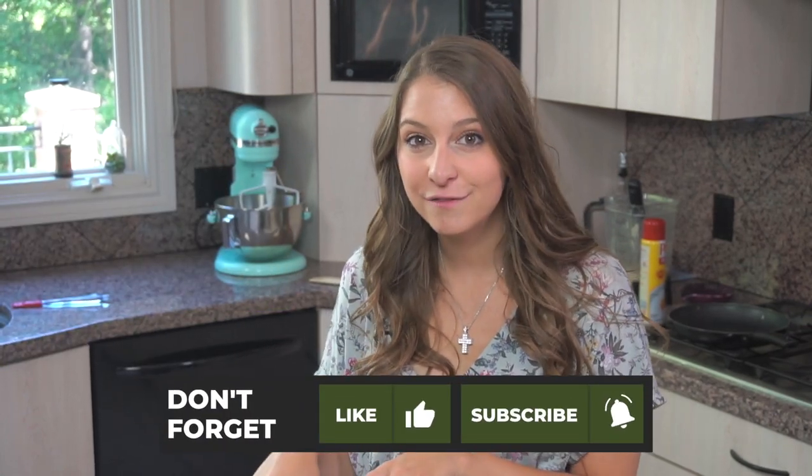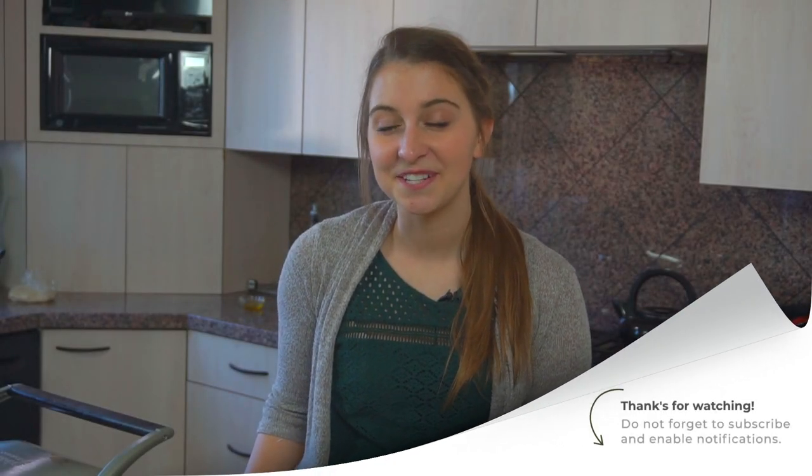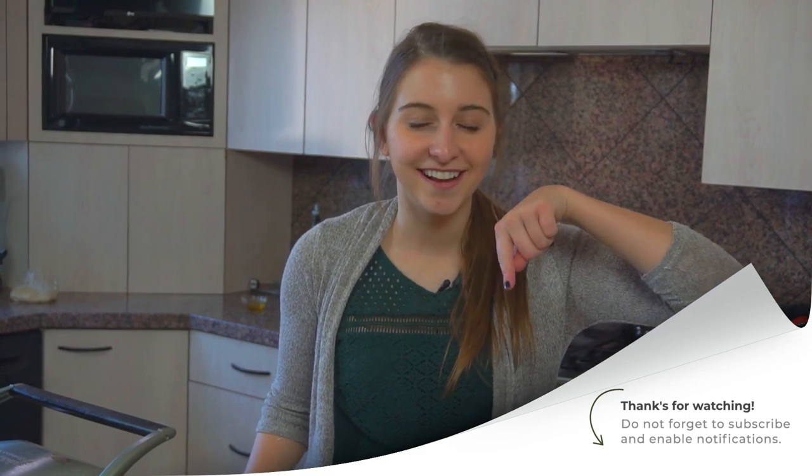If you want the recipe for this, it's going to be on my blog at www.ForeignFork.com slash Palachinki, which will be written on screen so you can see how to spell it. Thanks so much for stopping by, and if you come back next week we'll be making more exciting dishes from all over the world. If you're really liking these videos and want to see more, remember to hit the subscribe button so you don't miss anything.